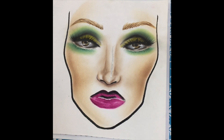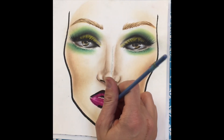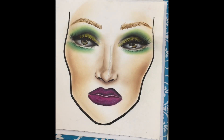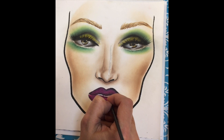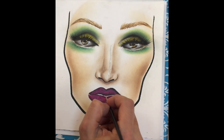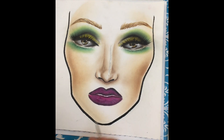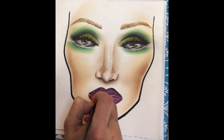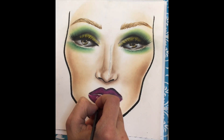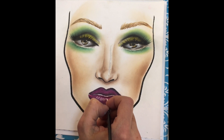Now I'm using NYX lipstick to create an ombre effect. For the final touch, I'm adding a white liquid makeup from Mehran to the center of the lip and blending it out.